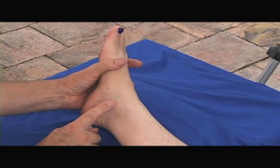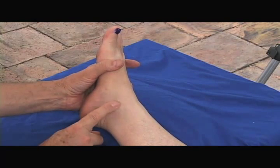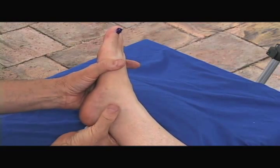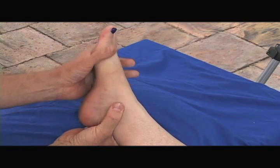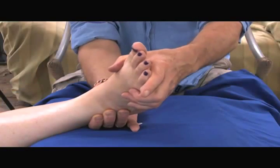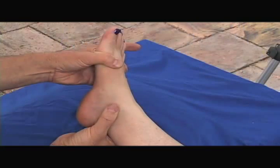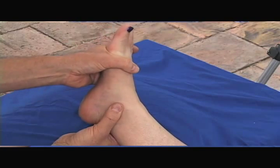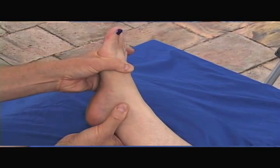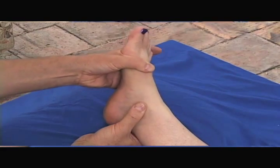Remember we first palpated the medial malleolus. We can see here that there's a prominence, so that's our malleolus right there. I'm palpating with my finger and I find the most prominent area. I'm going to place my thumb on that prominence and dorsiflex and plantar flex the foot. What I can feel under my thumb is soft tissue moving, but the bone is not moving. It's a firm but not harsh pressure.